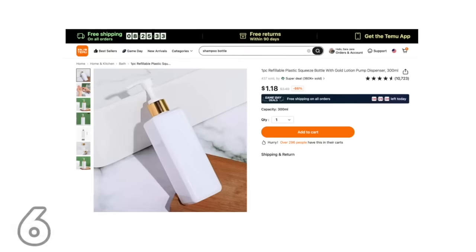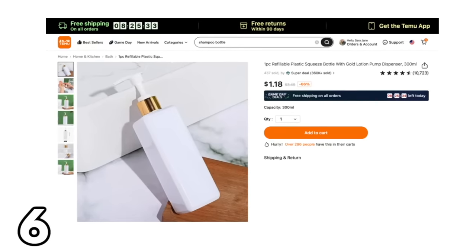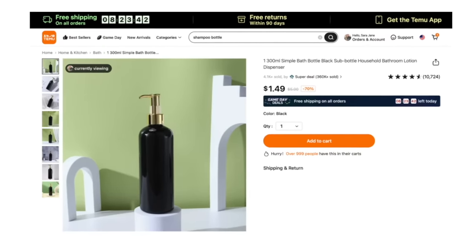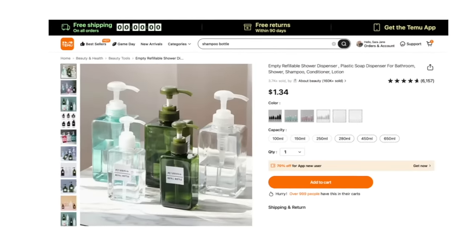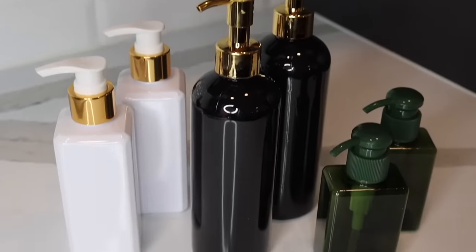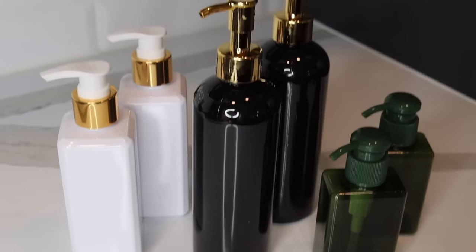Speaking of the bathroom, one of the easiest ways to elevate that space is with new soap or lotion dispensers. Temu has a big selection of high-end looking containers at amazing prices — you can even put shampoo or conditioner inside. I was happy to see the dispensers look just as good in person as on the website. They look very luxurious and all you have to do is fill them up with your favorite products.